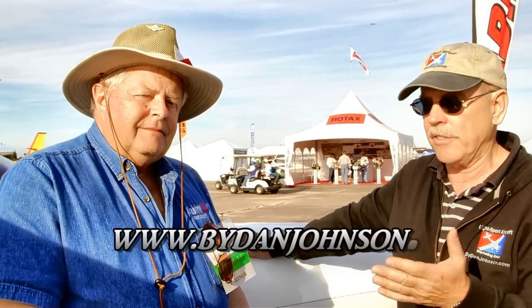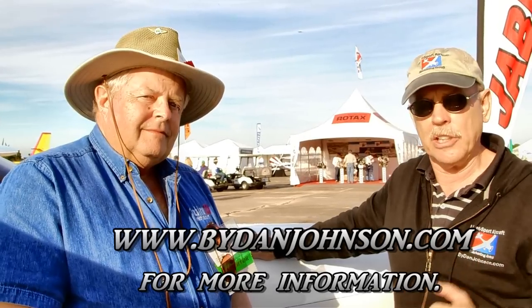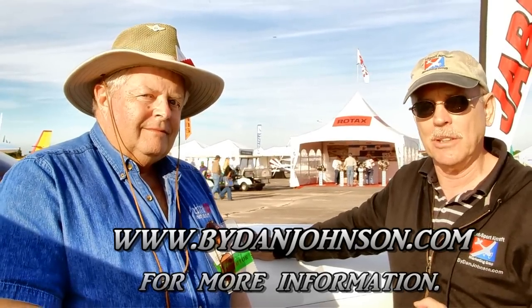If you've got a Jabiru engine, want to learn more, or you're an engine person who wants to work on these airplanes and enhance your earnings, here's your opportunity — coming up soon in Florida, another in Oregon, another in the southwest US, and more to follow. Thanks a lot for talking to us today, Pete. You can find lots of information on Jabiru engines and airplanes at byDanJohnson.com. Thanks for joining us here at Sebring.